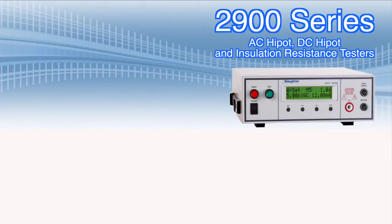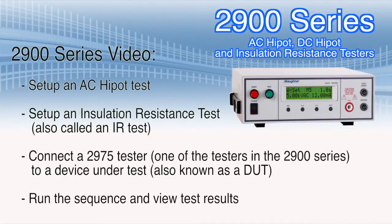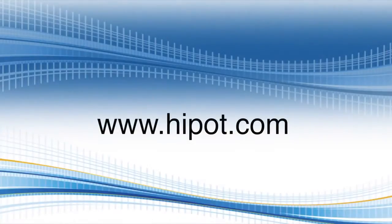During the course of this video, we're going to show you how to set up an AC high pot test, set up an insulation resistance test, also called an IR test, connect a 2975 tester — one of the testers in the 2900 series — to a device under test, also known as a DUT, run the sequence, and view test results. Don't forget to visit our website at www.hypot.com for more information on electrical safety testing.